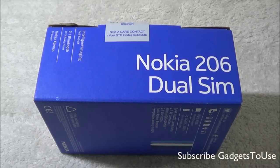Hey guys, this is Abhishek from GadgetStudios.com and today we are going to do a quick unboxing and full review of the Nokia 206 dual SIM phone.